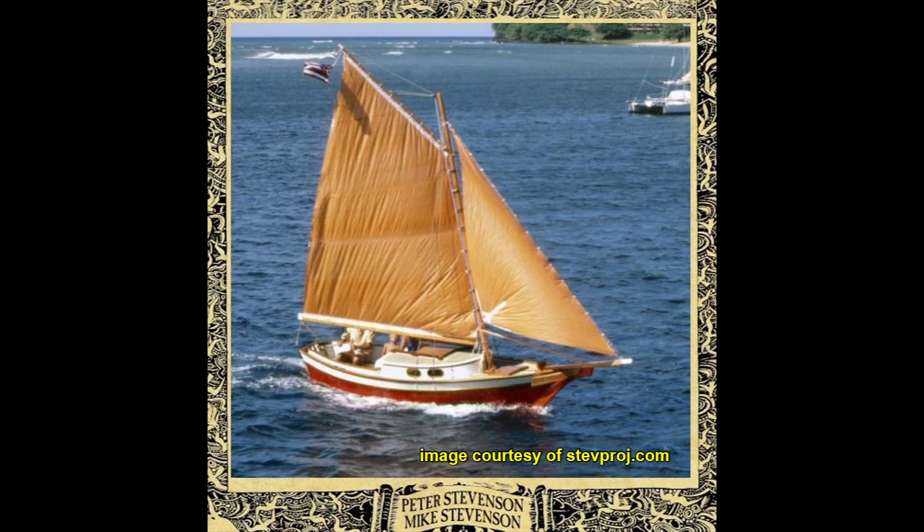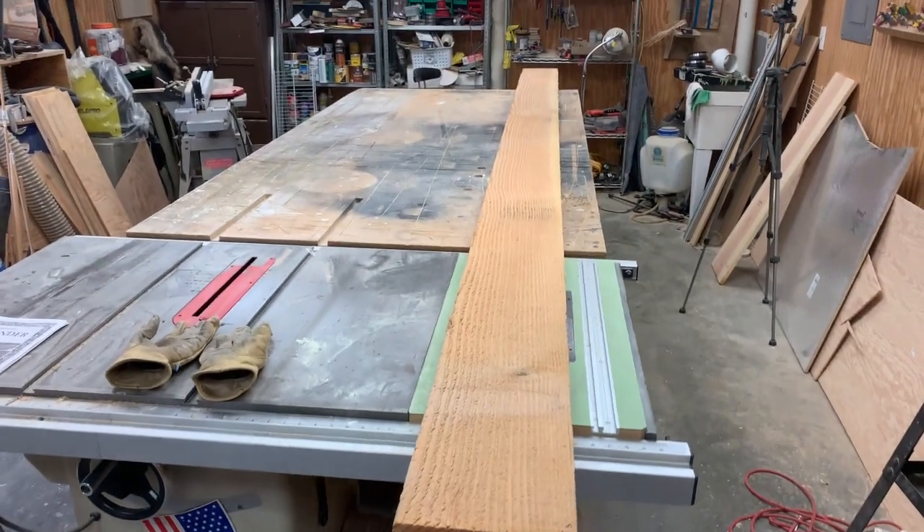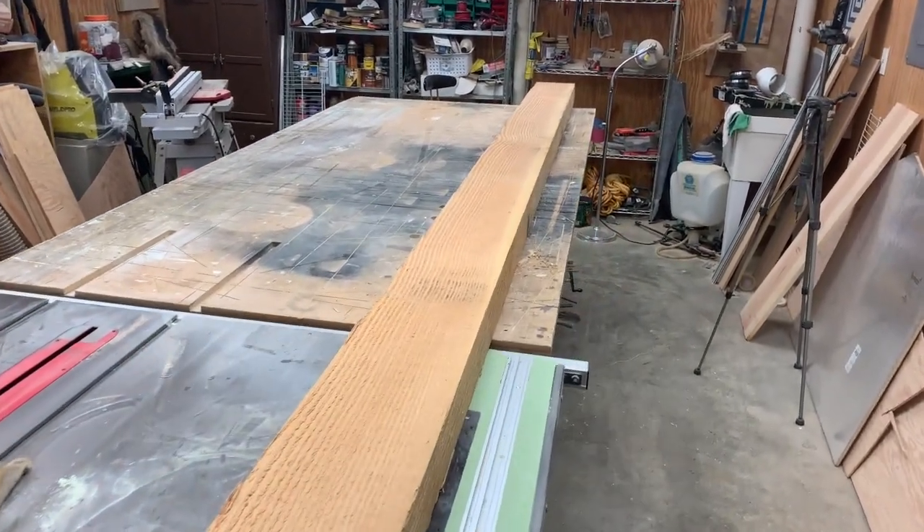Hello and welcome back to the Stephenson Weekender sailboat build. In this episode I'm going to be building all the spars for the boat.